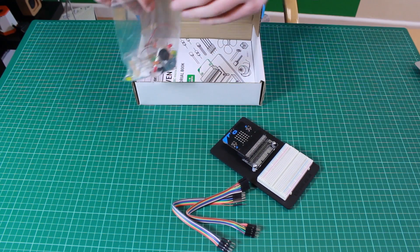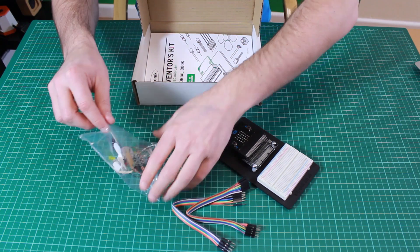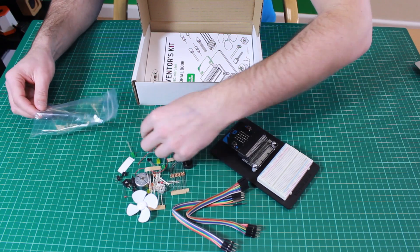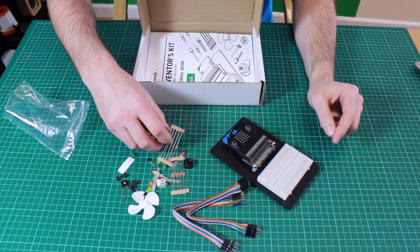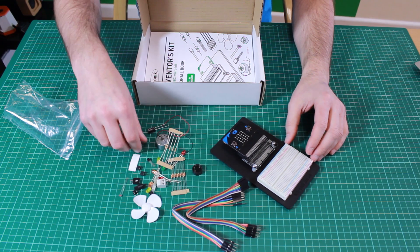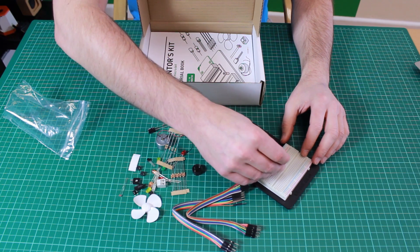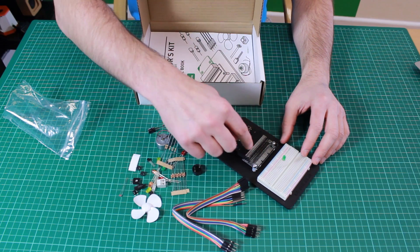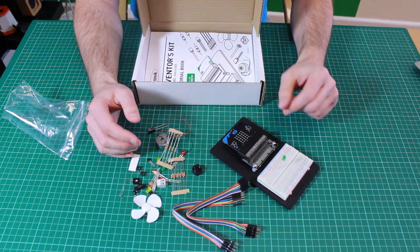We then have a selection of components. The wide selection includes things like capacitors, motors, buzzers, LEDs, switches, and potentiometers. These parts connect into the breadboard and you connect them with leads back to the edge connector to build the various experiments.